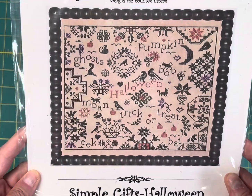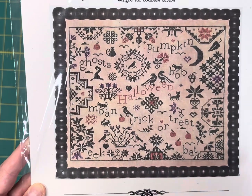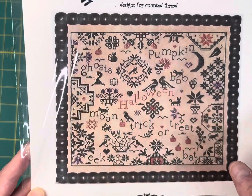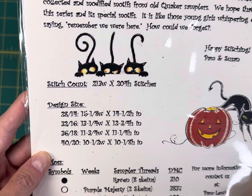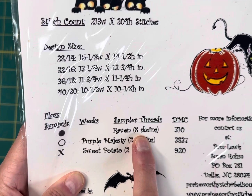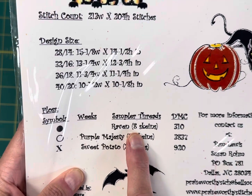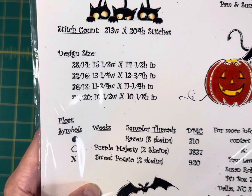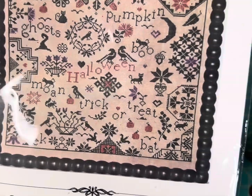The first one I chose was Simple Gifts Halloween by Praiseworthy Stitches. I love this kind of quicker motif — it's got moon, trick-or-treat, bat, eek, ghosts, and pumpkins. This one is 213 wide by 204 high and it's only stitched with three colors. You need eight skeins of Gentle Art's Raven, but if you buy at Cobweb Corner I sell in 10-yard skeins so you'd only need four, plus two skeins each of Purple Majesty and Sweet Potato by Weeks Dye Works. On my site it's $12.55.